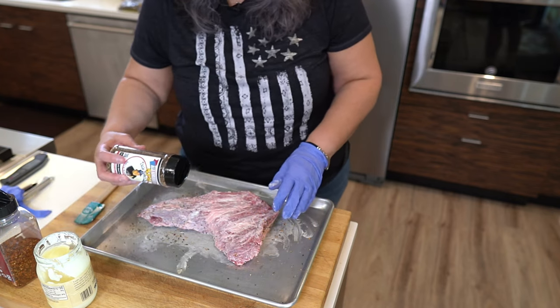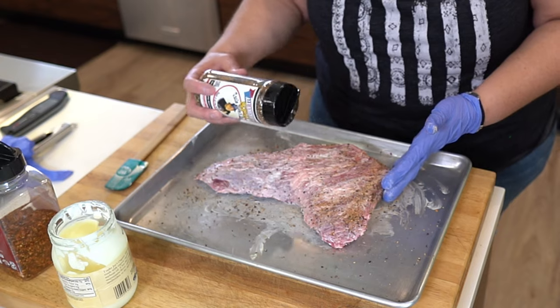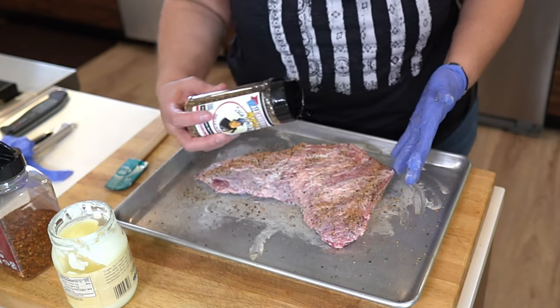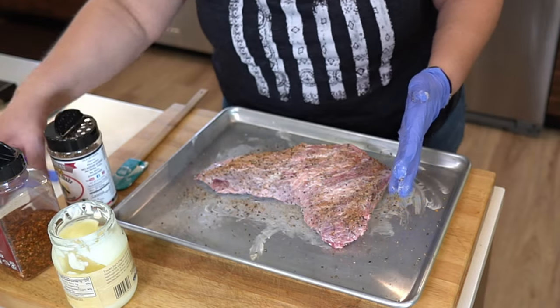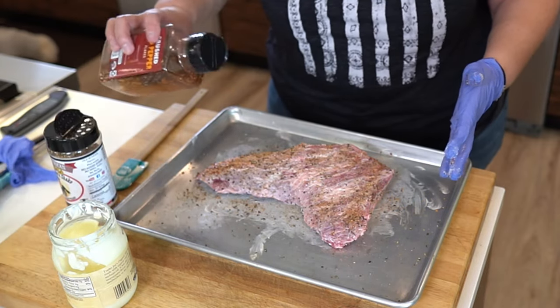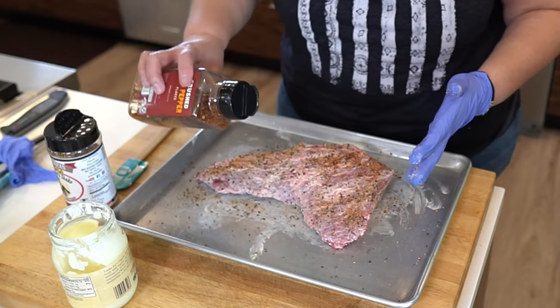Put some more. Sometimes we use mustard as a schmear, sometimes we use some avocado oil, but today we're just using some organic mayo. Don't have to go too heavy on the crushed pepper flakes.